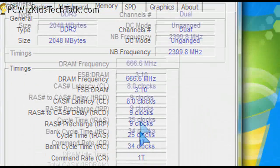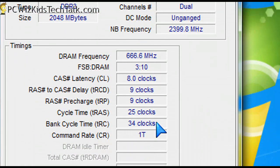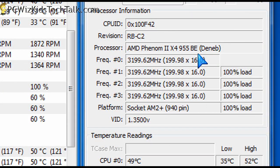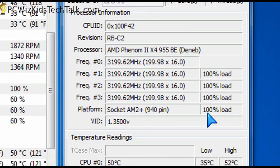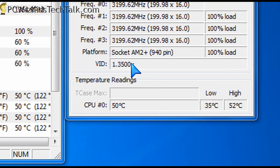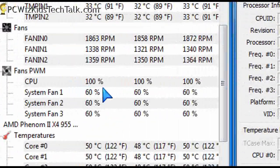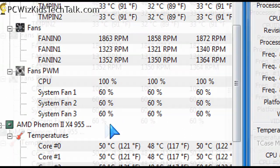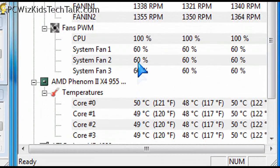I actually once overclocked this same CPU to 3.8 gigahertz, but on this system I overclocked it from 3.2 gigahertz to 3.6. The CPU cooler keeps it nice at full load at around 50 degrees Celsius, which is 10 degrees or more below the max. So I was pretty happy with that.